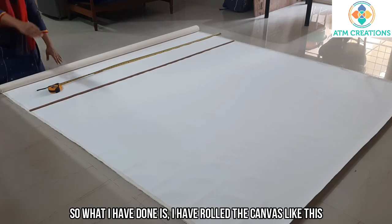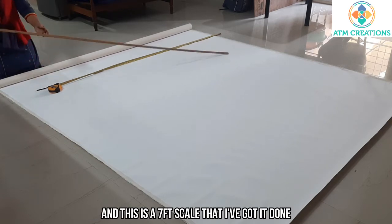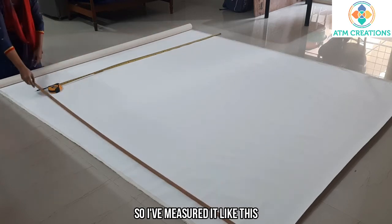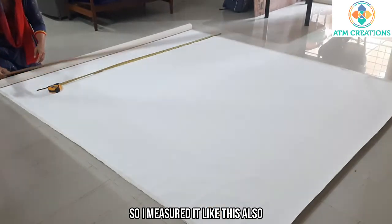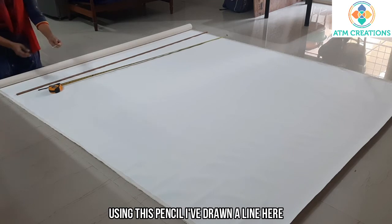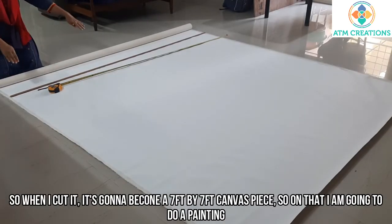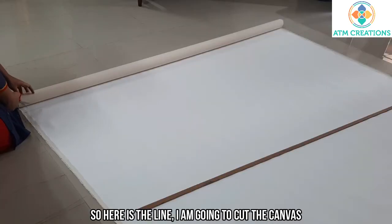I have rolled the canvas and used a 7 feet scale to measure it. I've drawn a line here using a pencil. Now I'm going to cut along this line, and when I cut it, it's going to become a 7 feet by 7 feet canvas piece, on which I'm going to do a painting.